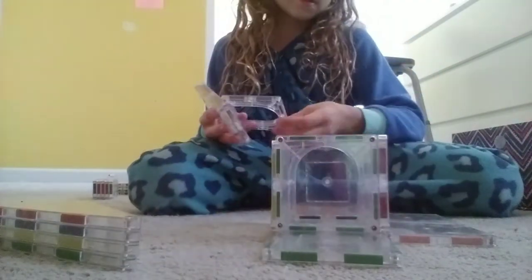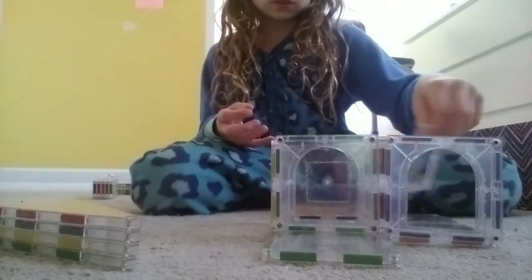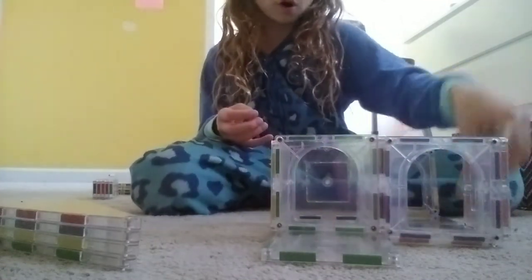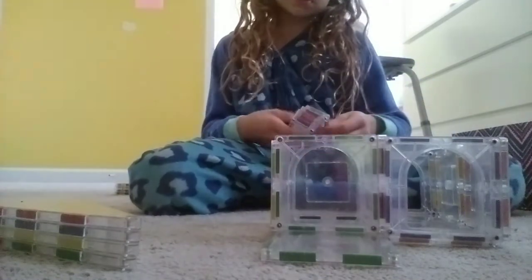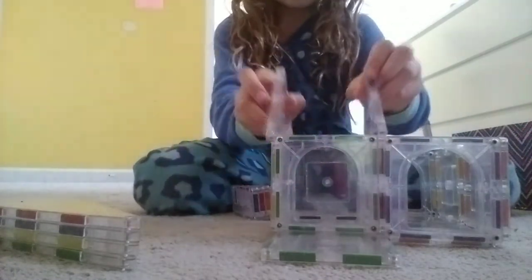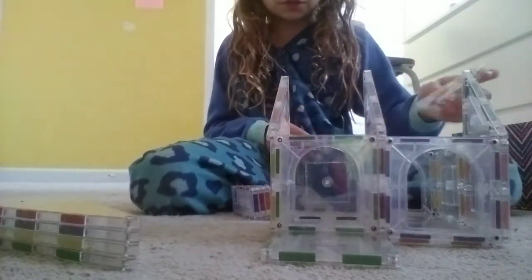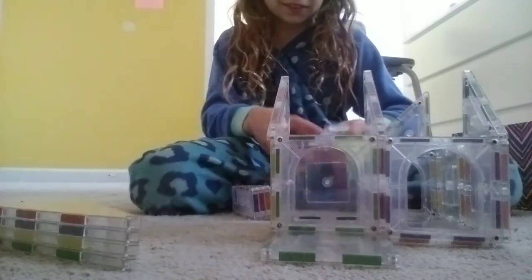Door. Door. Door. Door. Door. Wall. Wall. Then you're going to put some of these castle pieces. You're going to put these over here. And again. And here.